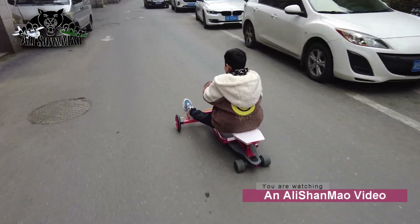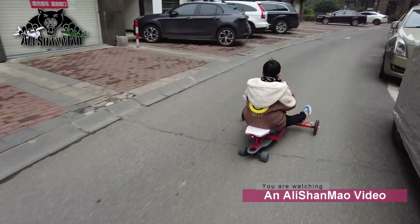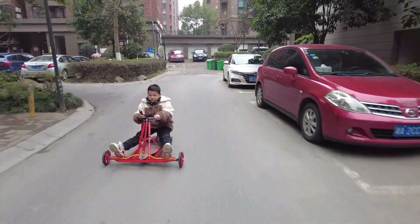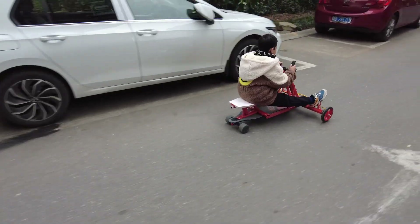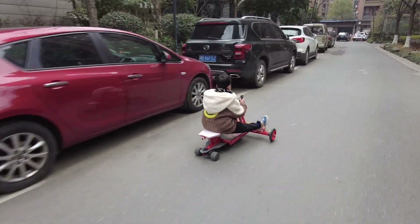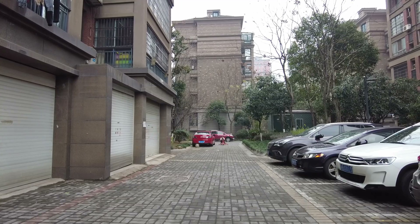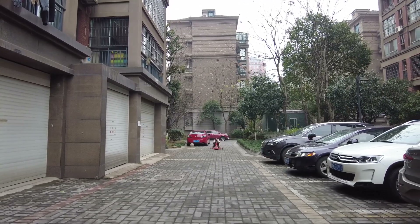Just now you are doing 12 kilometers an hour. Pick up some speed, baby! We can beat the car. My baby is having fun riding it around now. He's getting a hang of it now.